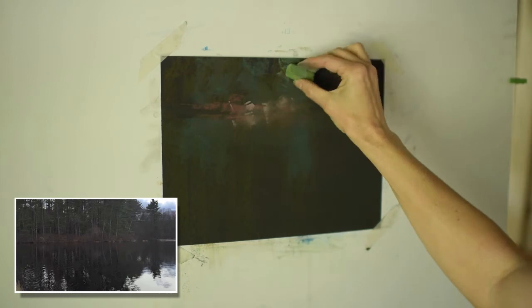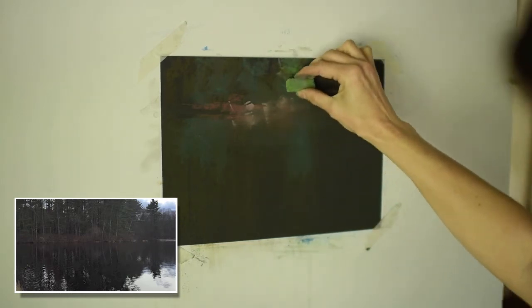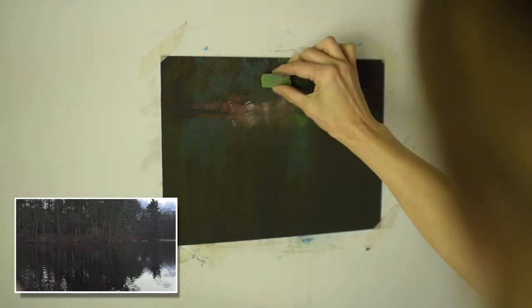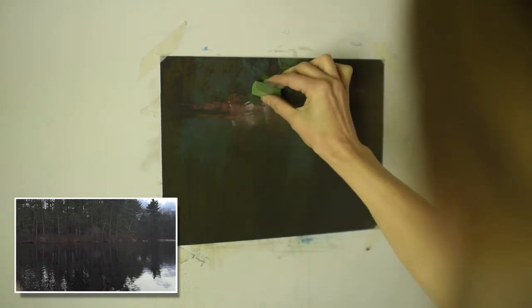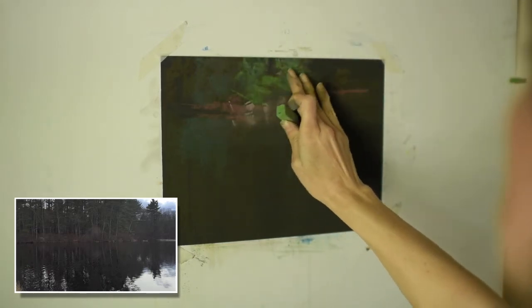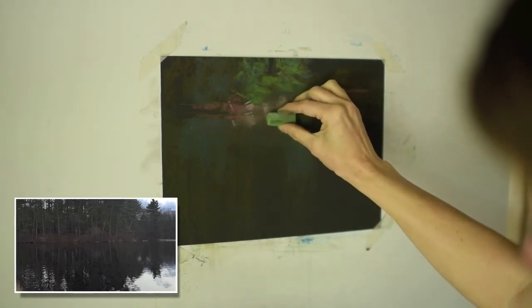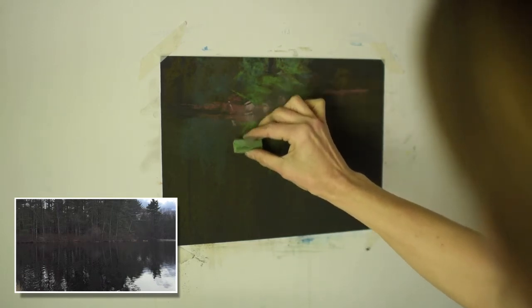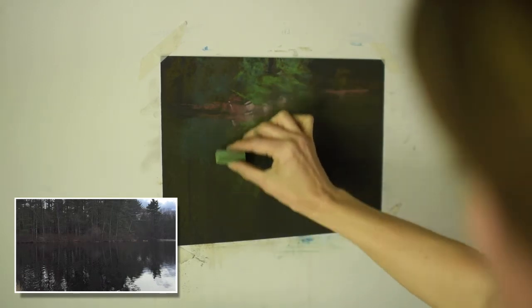Usually that's not the case. We usually have lighter areas in our paper if we're using the more oatmeal colored UART or even a white piece of UART, or a lighter toned piece of paper. That black color really just shows the vibrancy of these pastels. I'm continuing to go up the ladder in value and even in saturation as well. This is another Terry Ludwig green, and I'm just going to pull it straight down, just to show how that area of those trees are being reflected by this dark water.